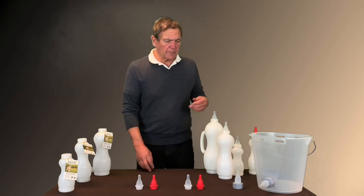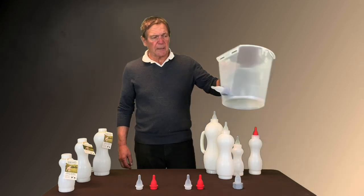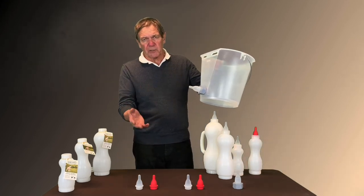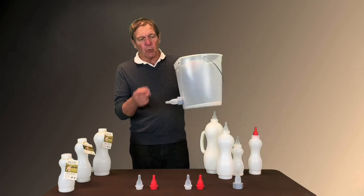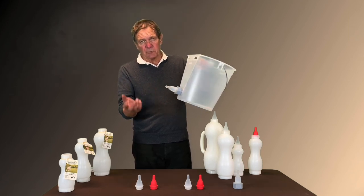We also have a special nipple that we made to go on a regular standard bucket that you can find anywhere, and it also has the feature of the valve inside for the same reason.